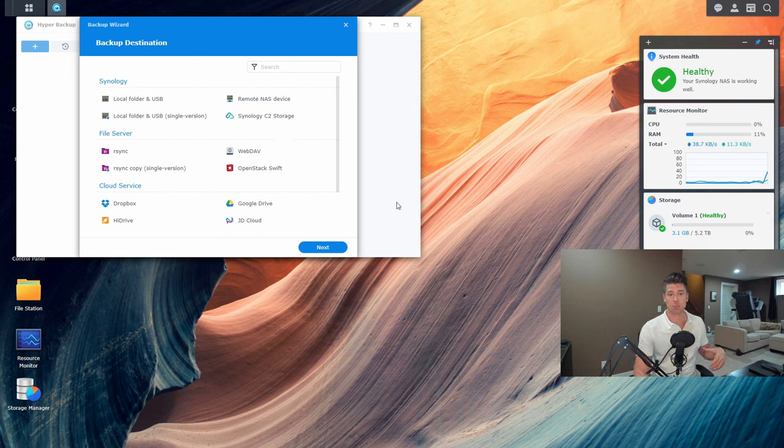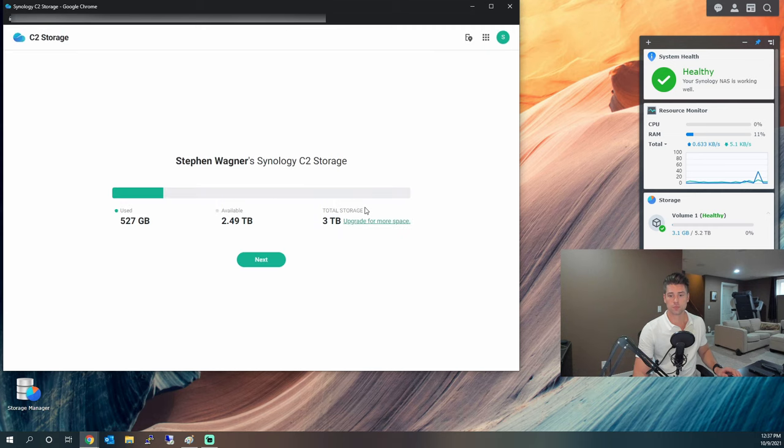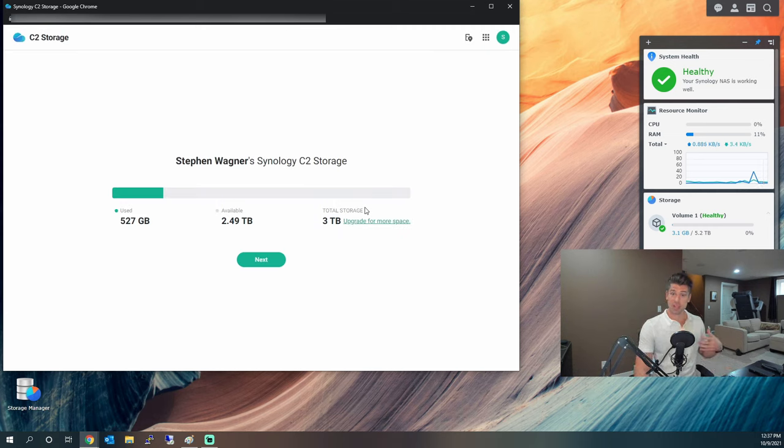To back up the shared folder, we open up Hyper Backup. Since we don't have any backup jobs yet, it opens the backup wizard. To create a new backup, we choose Synology C2 storage, and it opens a web browser. If you have a Synology account you can log in with those credentials; if not, you'll need to create one. In my case it already signed me in — I was hoping to show you the entire process.